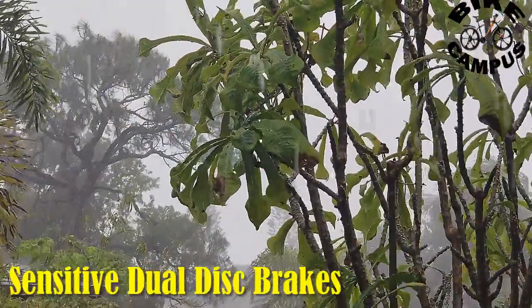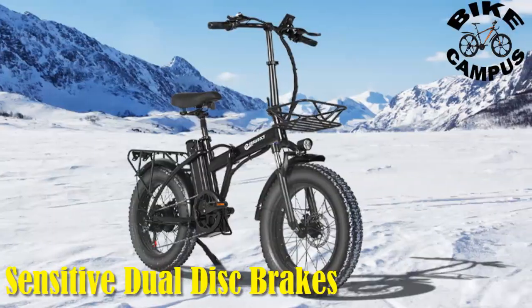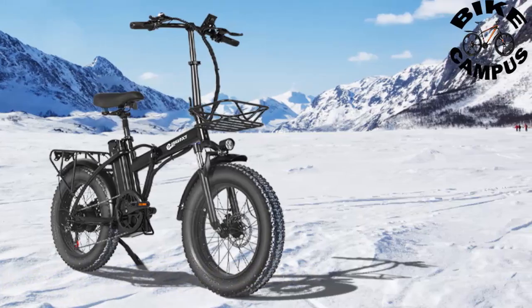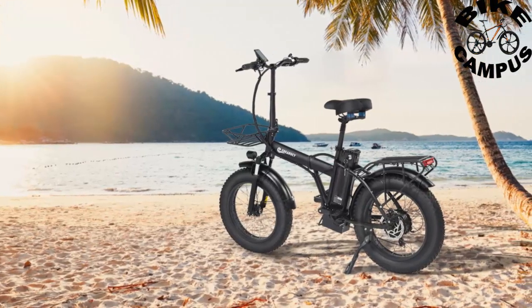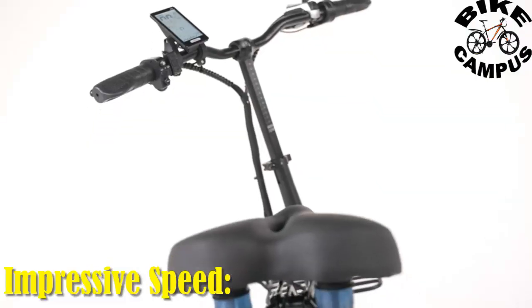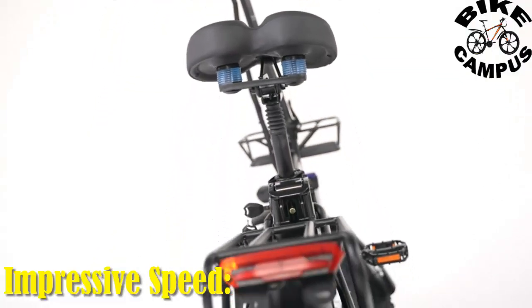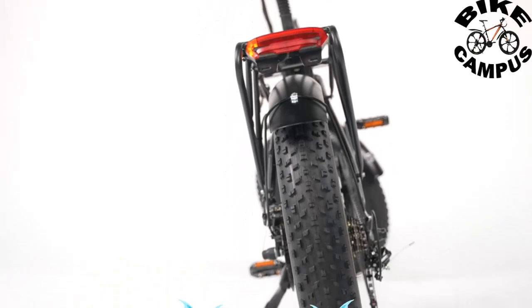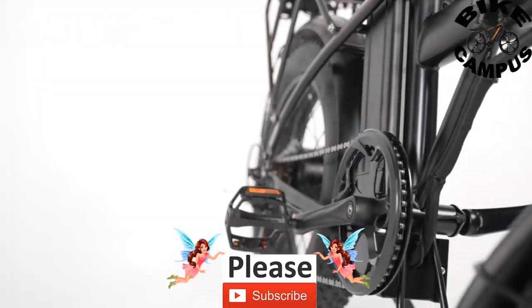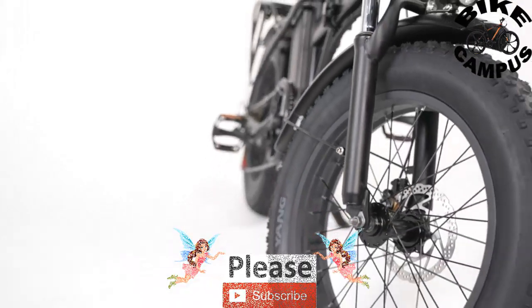Whether it is raining or sunny, it can respond quickly and travel without worry. It can provide braking in a short distance to ensure the safety of riding. With a top speed of 30 mph, the Abkaracy is designed for those who crave an exhilarating ride. Whether you're zipping through city traffic, cruising along the beach, or navigating snow-covered trails, this e-bike promises a thrilling and efficient journey.